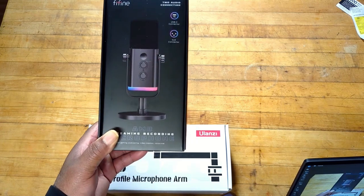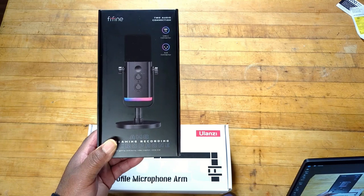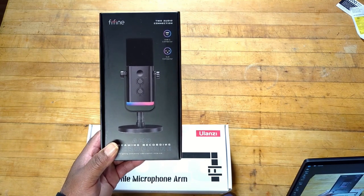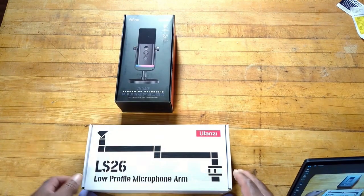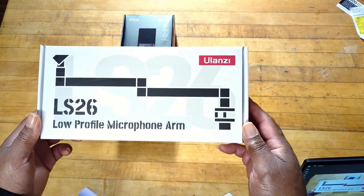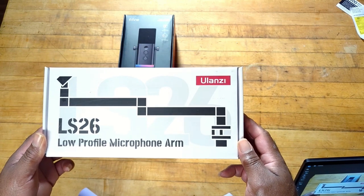So I decided I needed a new microphone. I don't usually do tech reviews or anything like that, but I got a new toy and I just want to show you. Went out and picked up the Fafine AM8 dynamic microphone — however you want to pronounce it. And I had something to hold it with, so I got the Ulanzi LS26 low profile microphone. Let's open these up and take a look, see what we got.